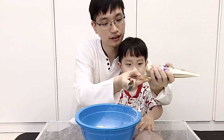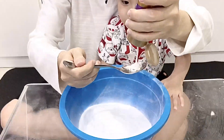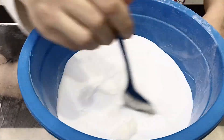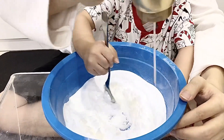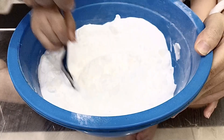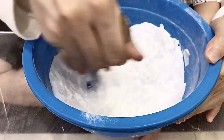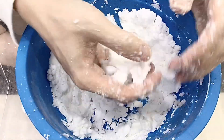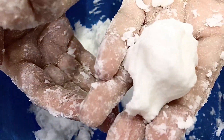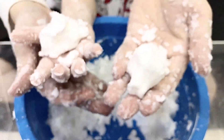Now, we pour the conditioner into the bowl. Guys, we're already finished with the snow — nice and fluffy, like a real snow!